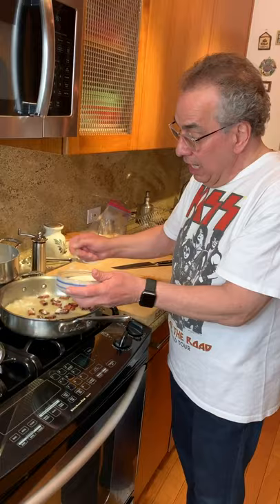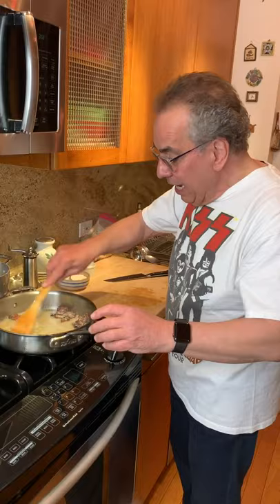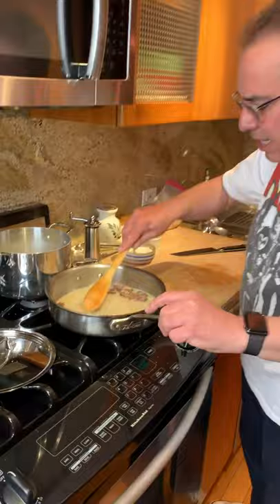This is Pecorino Romano. Pecorino Romano is the cheese you want for cacio pepe and for pasta alla grigia. We make sure that we stir that in and it's going to get creamy on us — that's really what we're looking for. It starts to create a creamy sauce.